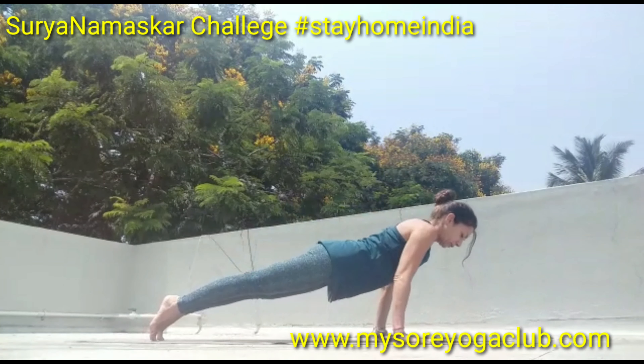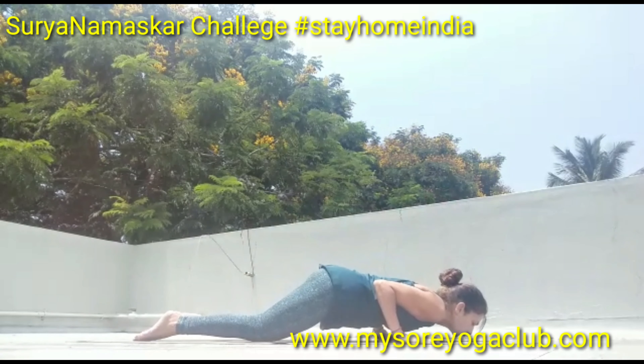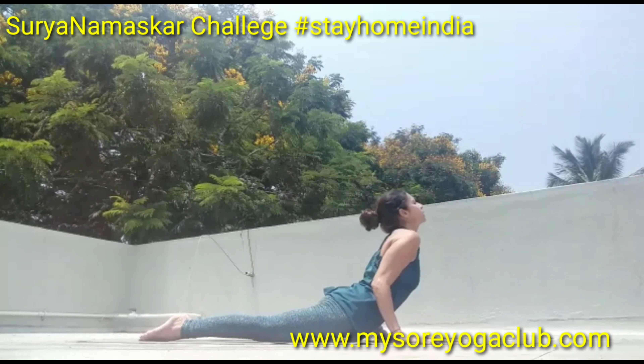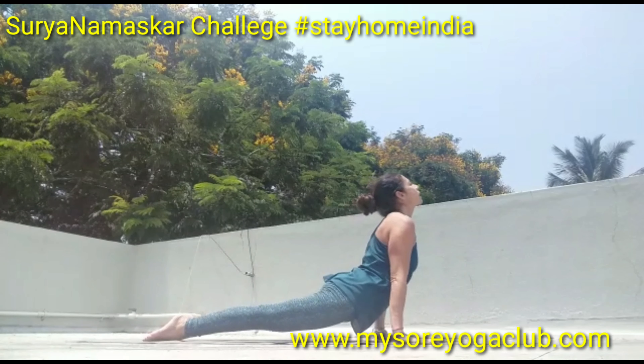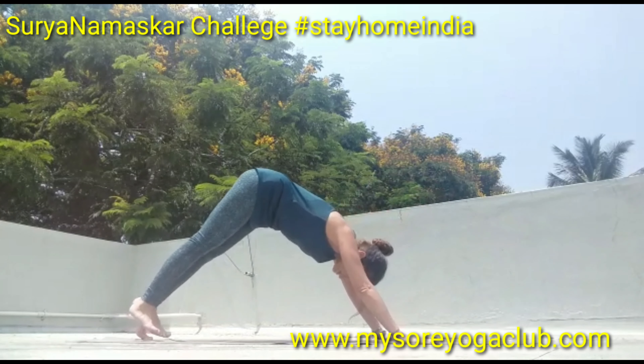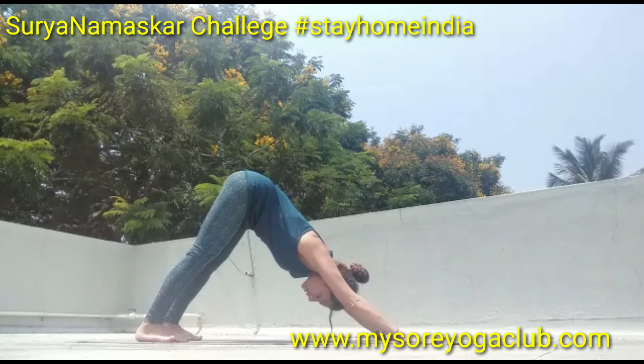From here, for a variation go straight down into chaturanga, or place the knees on the floor and chest on the floor and breathe. You can be in cobra or in upward dog, and you can stay here. Then exhale into Adho Mukha Svanasana.